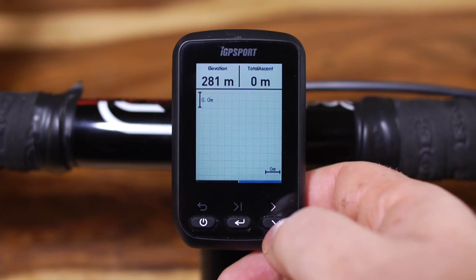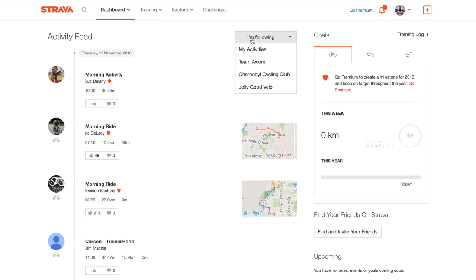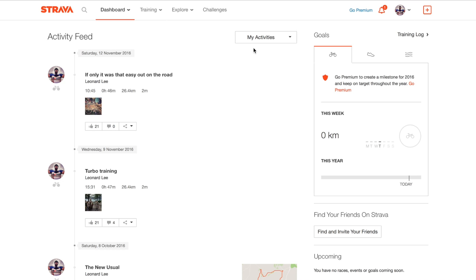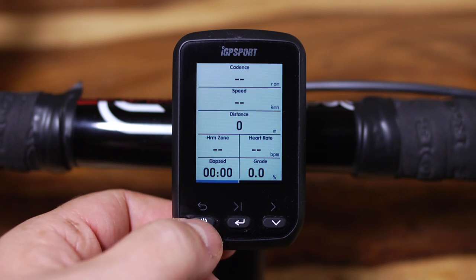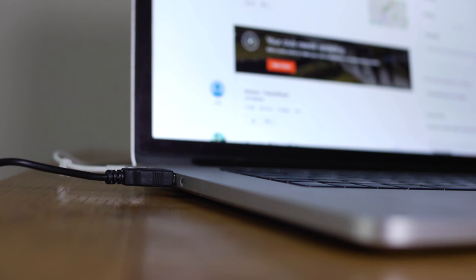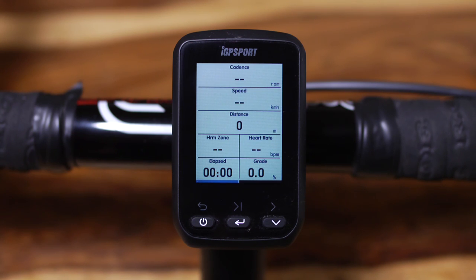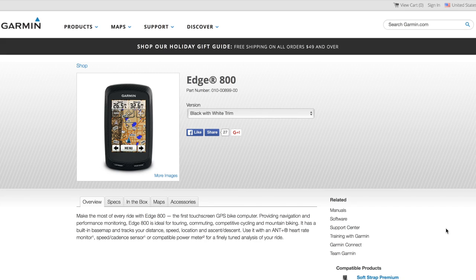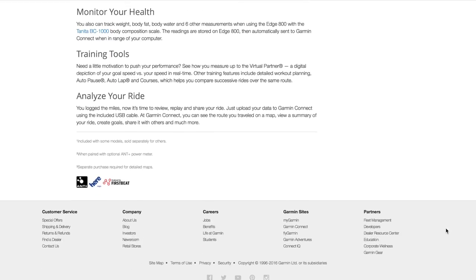Once I finished my ride it was a little confusing working out which button to press to stop the unit recording. As we all know, recording our rides is only half the story — we now have to share it with the world, and my own particular platform is Strava. Because the IGS 60 does not connect to my phone directly I have to go back to the old-fashioned way and actually plug it into my laptop and upload the file direct to Strava. It's a bit of a pain, but once it's actually on Strava the data looks exactly the same. This lack of Bluetooth connectivity is potentially a big disadvantage, but it's worth bearing in mind that many Garmin computers also lack Bluetooth and need to be hardwired to a computer to upload their data.